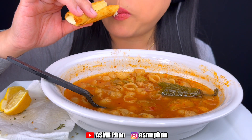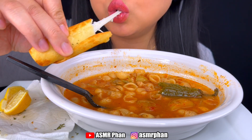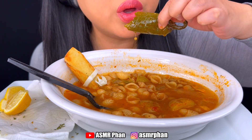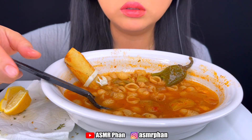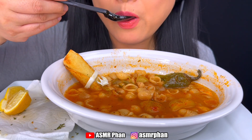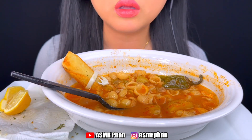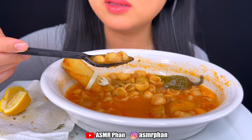It's very delicious. I added a lot of hot sauce in the broth and it's making me sweat.